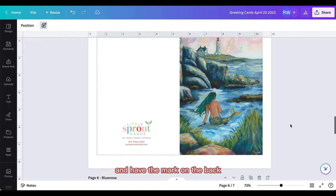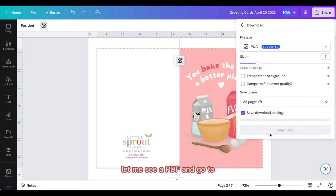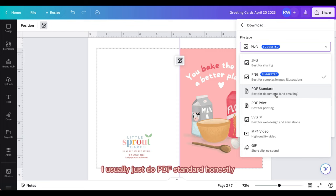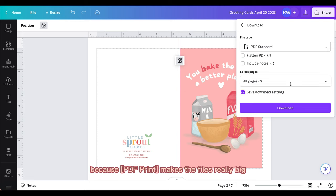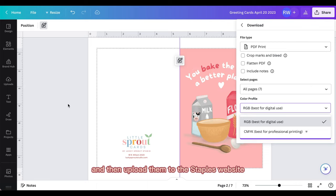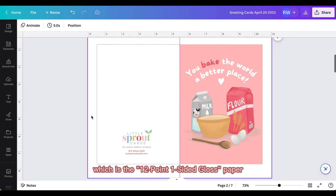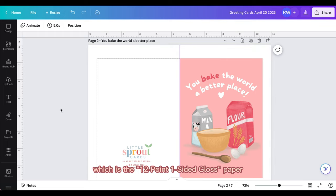Once I'm done making this, which doesn't take very long, I export it as a PDF — I usually do PDF Standard, or you can do PDF Print. I have Canva Pro so I can export in CMYK, which is what I do. Right now I'm printing at Staples and I haven't found a huge quality difference, but technically you should use CMYK. I upload the PDF to the Staples website and pick up my order once a week for my restock. I'd like to print at home but my printer can't handle the paper — I'm very specific about using 12-point one-side-coated paper, which is glossy on one side and matte on the other, on really thick card stock.